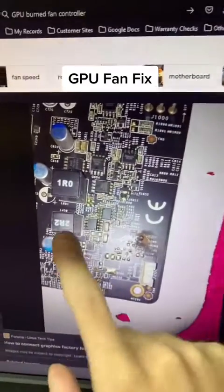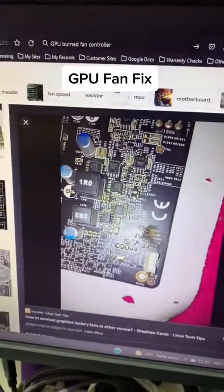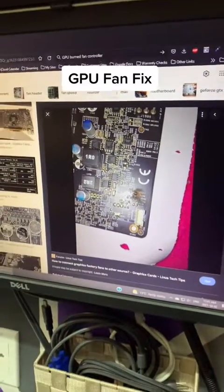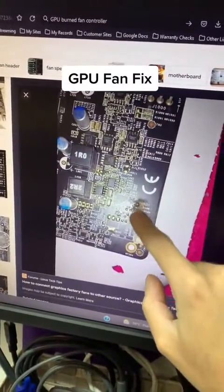I've seen a few people online where they have their GPUs, but they've fried the chip that controls the fan. The graphics card works otherwise, but the fans don't kick in. The best way to fix that — you won't be able to fix the chip. Most likely the board's burned and it's wrecked.